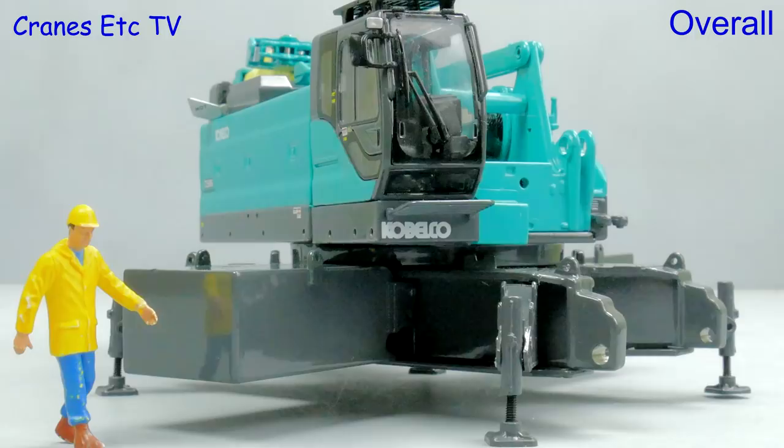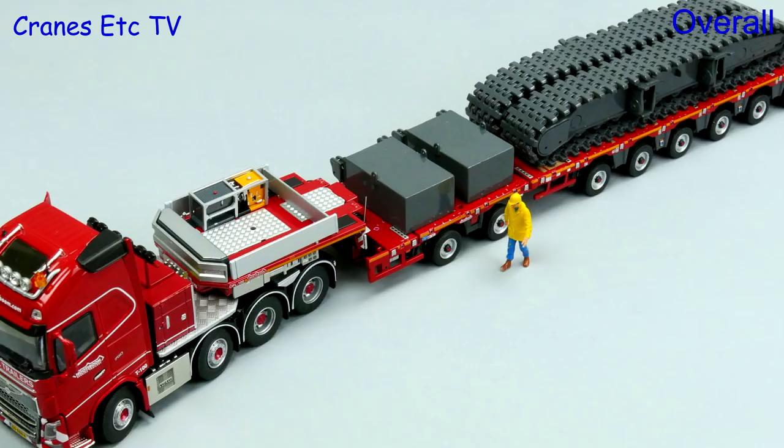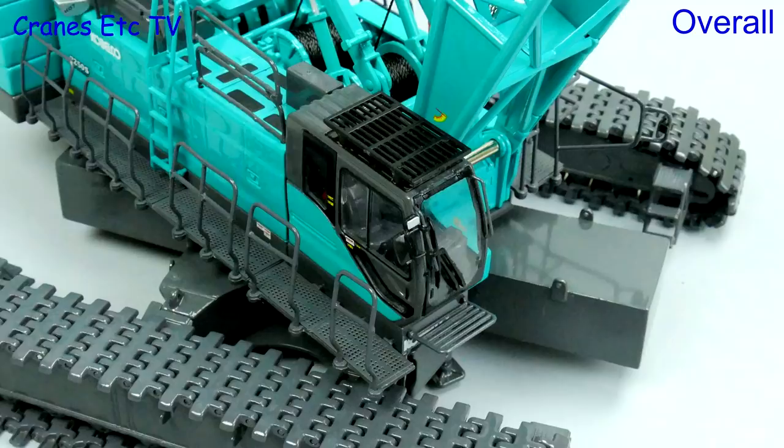This is another very detailed Kobelco crane model by Tonkin Replicas. It's well presented and is flexible with many different configurations being possible. Most of the features work well enough with just a few restrictions, but certainly a plus point is the very high detail level and that makes it an outstanding model.